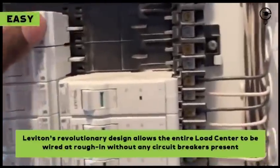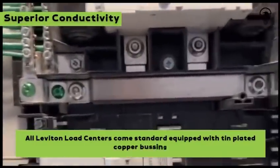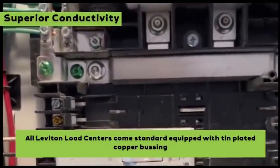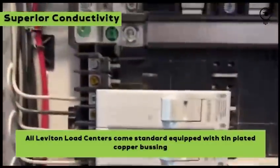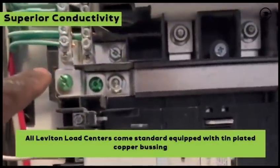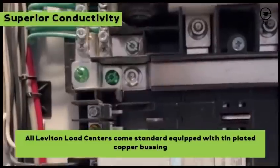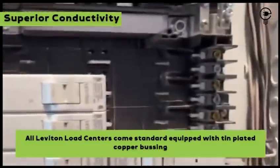Over here is your ground bar. Often if you're coming straight from the utility connect, you would bond your neutral with your ground so everything is bonded together. Often we use a lug, screw it to the panel, and bring it to the neutral bar. In this case everything comes so easy — this right here is a connection from neutral to ground, and that's it. Bonded, done. Inspector comes, sees the job, easy, good to go.